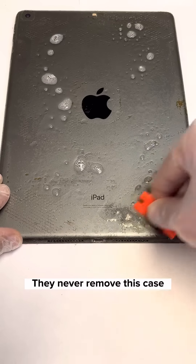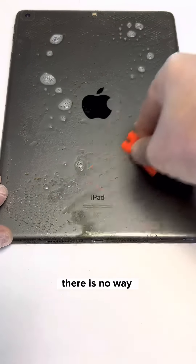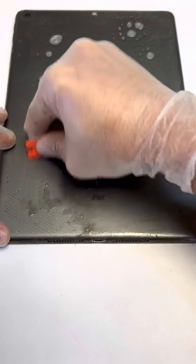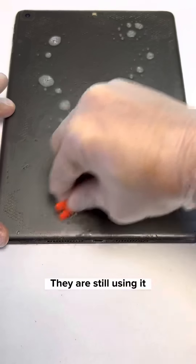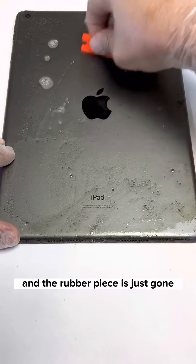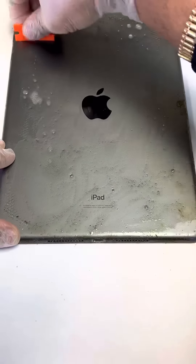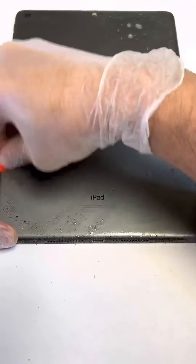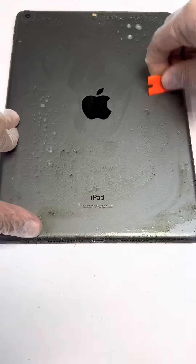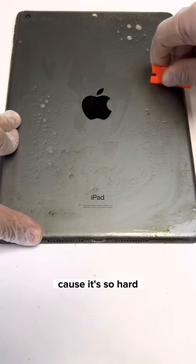They never removed this case — otherwise they would have seen all this dirt underneath. There is no way you wouldn't see this and still be using it. And the rubber piece is just gone. It's not even coming off anymore because it's so hard and stuck.